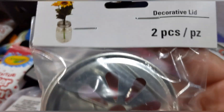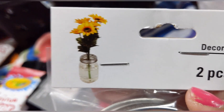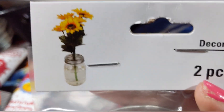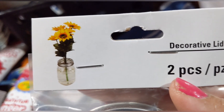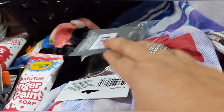I found these really cute decorative lids — you put them on your mason jars to hold flowers. Two in a pack, and you don't need any floral foam or oasis — they just hold up your flowers. I picked up two packs.